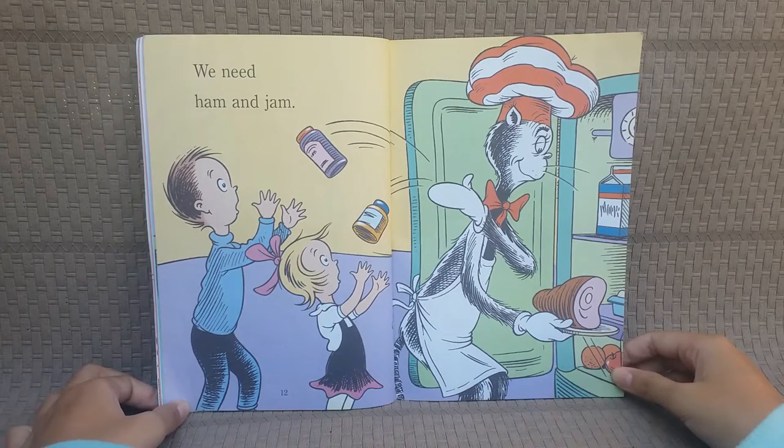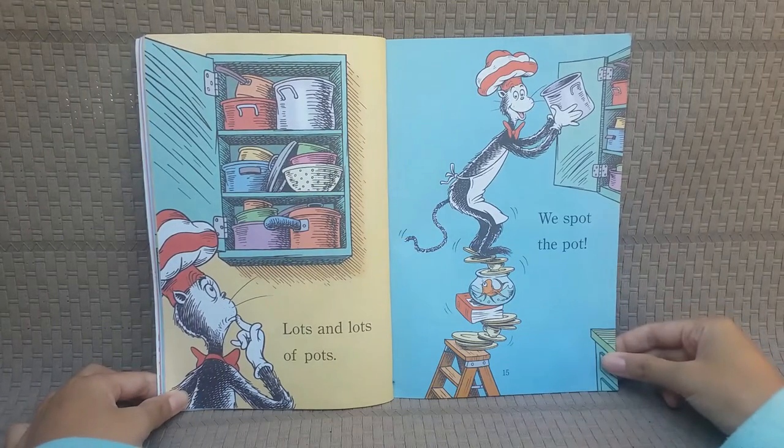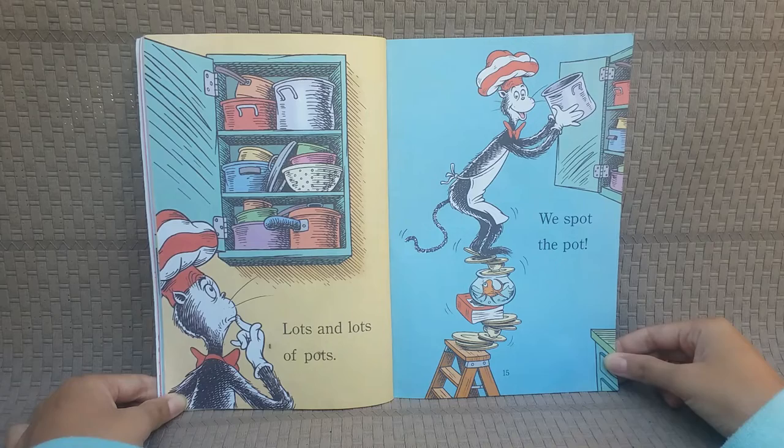We need ham and jam! Lots and lots of pots! We spot the pots!